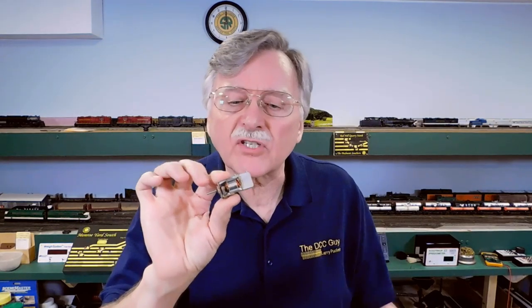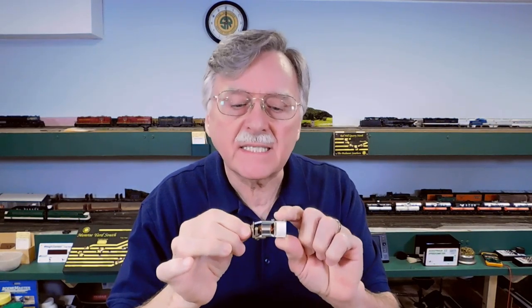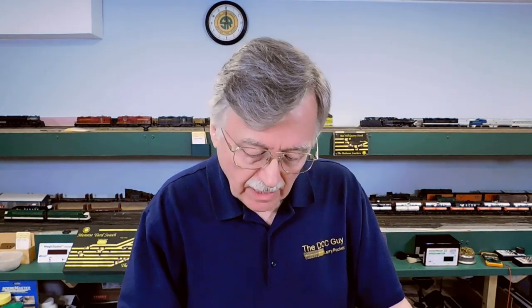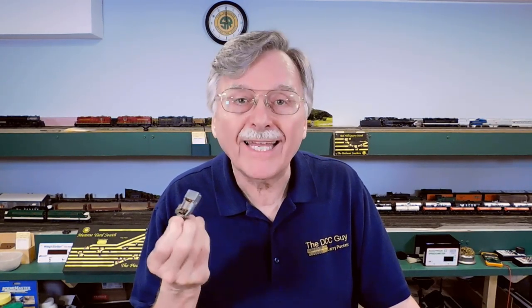Hi, I'm Larry Puckett, the DCC guy. Today on the DCC guy, I want to talk about stall currents of DC motors — the little motors that run our electric trains. In this video, I'm going to talk about what is a stall current, why they're important to you, and how you can safely measure a stall current without destroying the motor or doing any damage to it. So let's go ahead and get started.